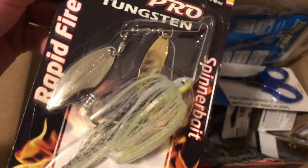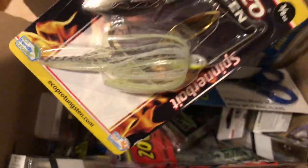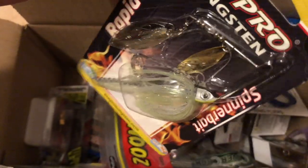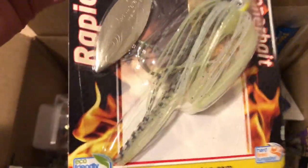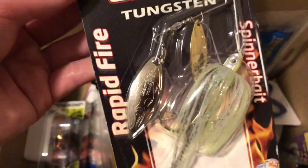Next, this is an Eco Pro Tungsten spinnerbait in the Spot Remover colorway. Spinnerbaits are supposed to mimic groups of baitfish or shad. It's a nice-looking transparent, almost chartreuse color with silver and some black flake. It's also tungsten, so it's eco-friendly compared to lead.